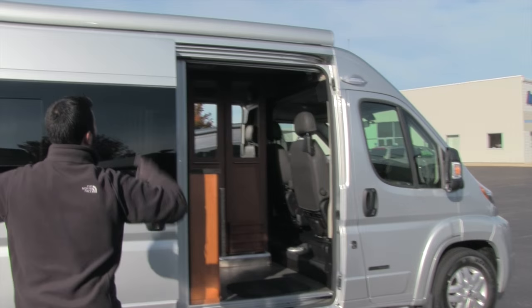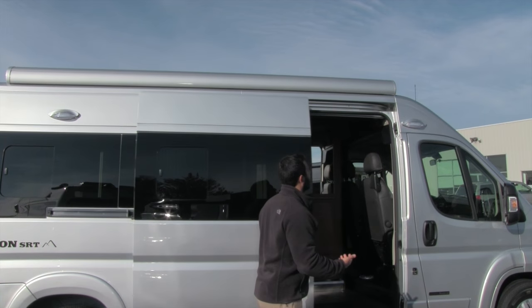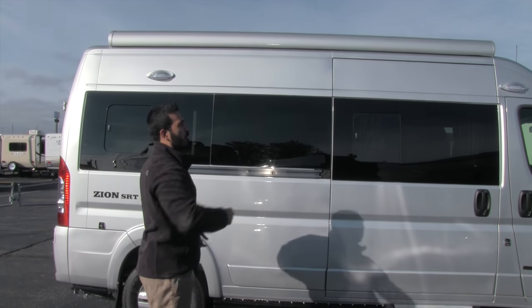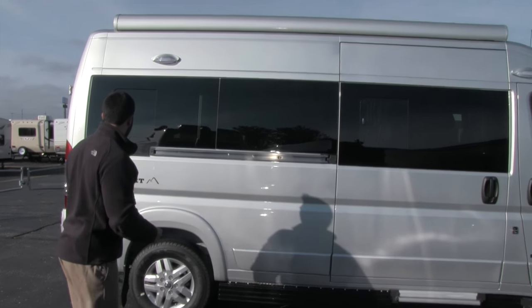Up top you're going to have your power awning — that is a Carefree of Colorado power awning. Fantastic awning, just one-touch operation. Touch the button and it goes ahead and rolls out for you, same thing to roll back in. That way you can really create a nice space out here while you're camping.